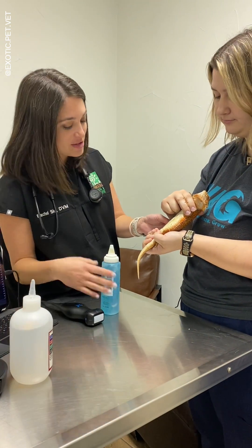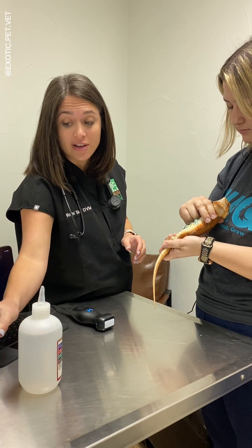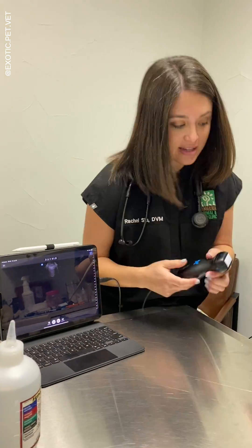Here I am using a Butterfly IQ portable ultrasound to assess for follicles in a bearded dragon. I really enjoy using the Butterfly Pro because I can attach it to my iPad and bring it anywhere. The entire machine fits within the palm of my hand, yet it does not sacrifice quality.